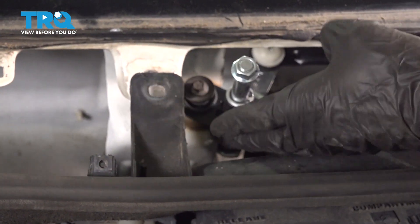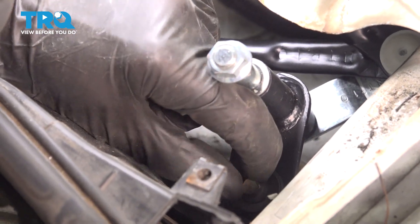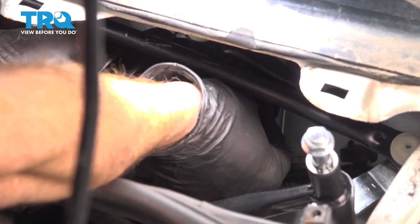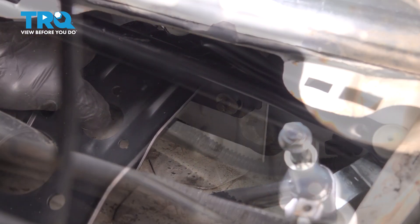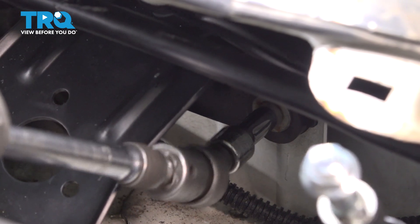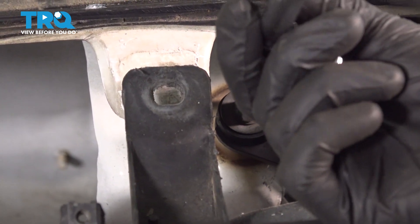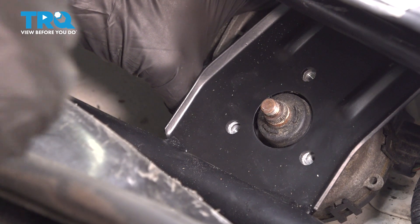Let's try to get all these started in. Once you have both sides started, continue with the center. Once they're all started, snug them up. Slide that motor into place and start in all three of your mounting bolts. After that, snug them up and then torque them to 62 inch-pounds.